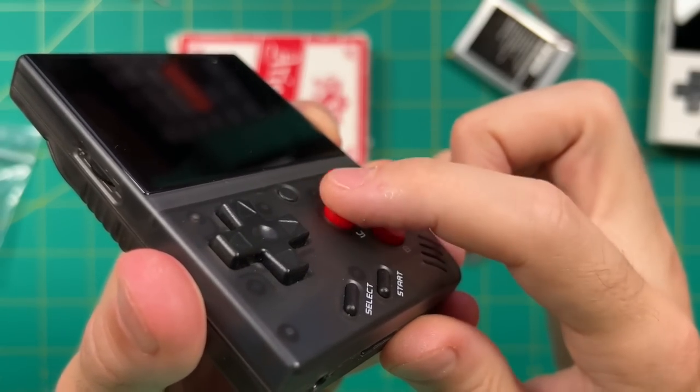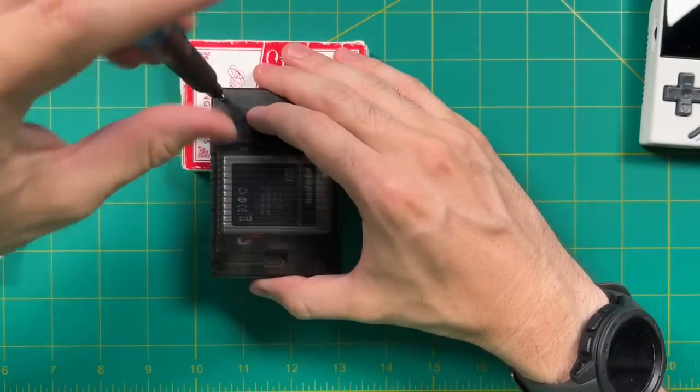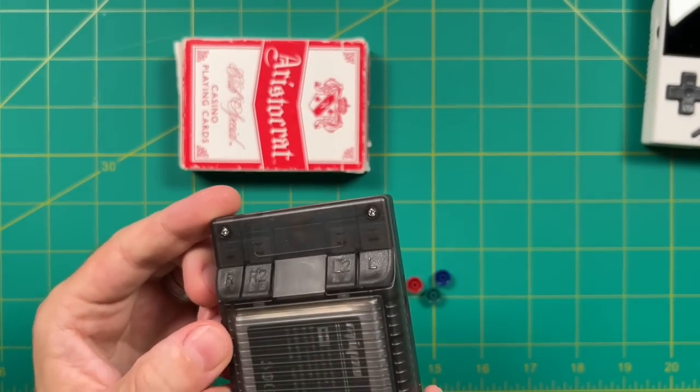Looks good to me, so let's go ahead and put the rest together. I put the battery in next, make sure it's nicely arranged, and then put the remainder of the screws back into place. And there we go — now we have new buttons on our black transparent Miyo Mini. Let's start messing with the stickers.